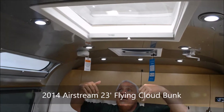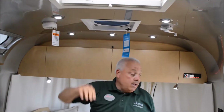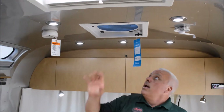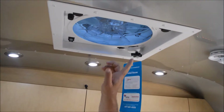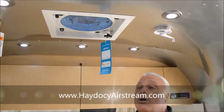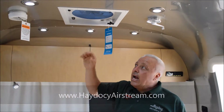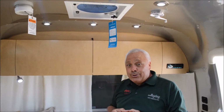You have the skylight and LED lighting that is on a rheostat which you can dim. The fantastic fan has a little sensor in it — if you leave it open as you leave, it will automatically close. This can draw tens of thousands of cubic feet of air without having to utilize that big overhead AC unit.